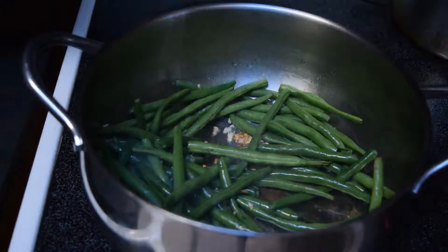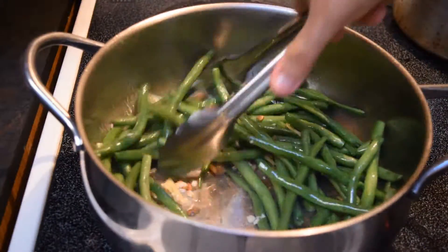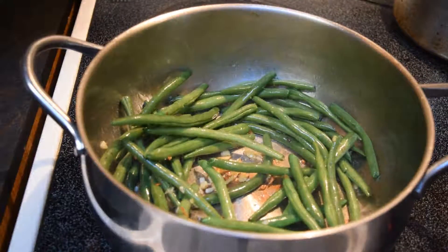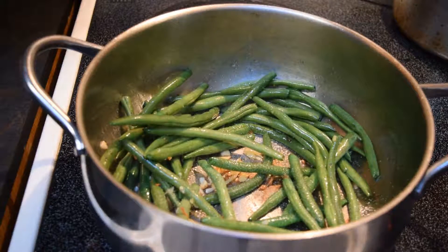This is going to be a bit tricky depending on your pan — whether you've got a wok or not. It's going to depend on how long it's going to take. Some people fry the beans first to get them crispy, then fry the garlic, shallots, and ginger, then add the beans back. This is more or less a quick and easy way, so I'm choosing this method for now.